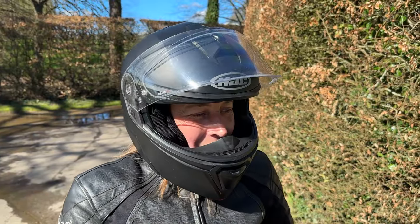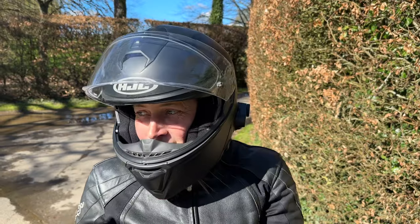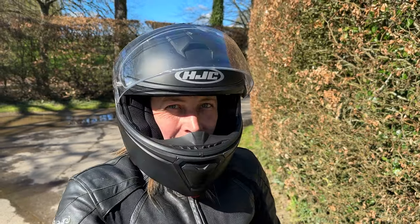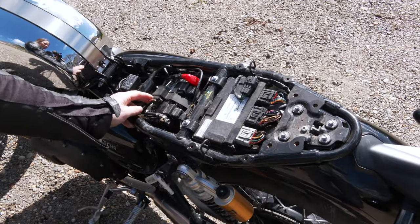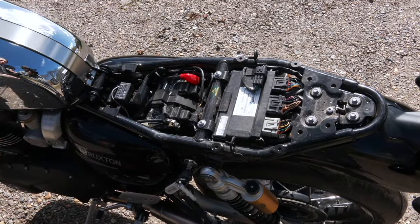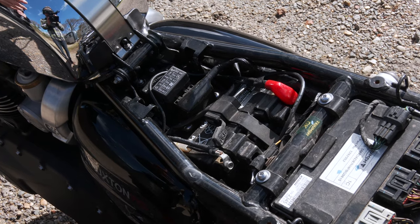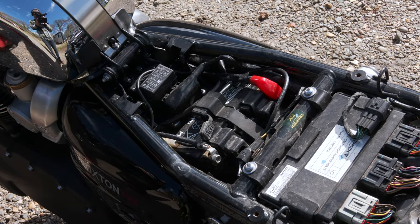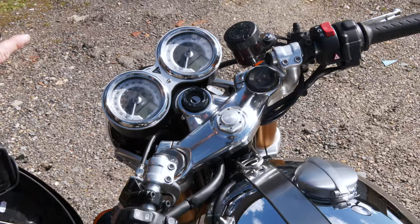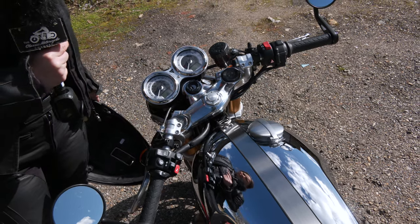One thing I forgot to mention — the turning circle isn't very good. It caught me out a couple of times pulling away on a tight corner and loses a bit of balance, and maneuvering or turning in the road takes a lot of forwards and backwards to get around. There's a USB connector underneath to charge devices, but it's kind of awkward — I ran a cable out and had my phone in my pocket, which isn't ideal. There also isn't really anywhere easily to mount a sat nav; I've got an intercom in my helmet for directions but a visual prompt is handy on roads you don't know.